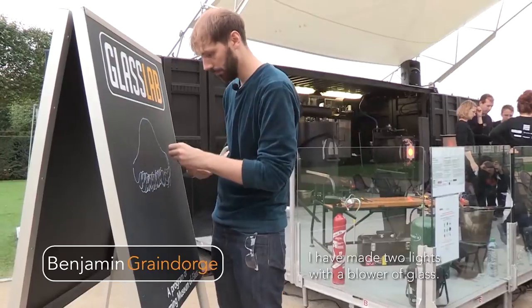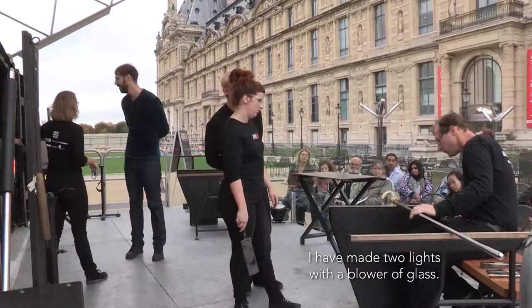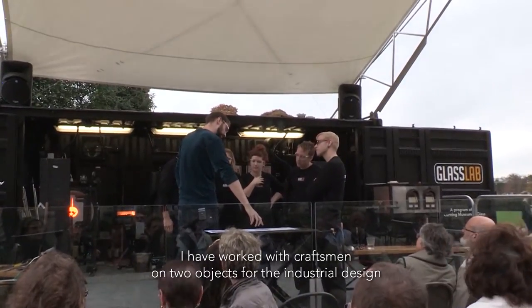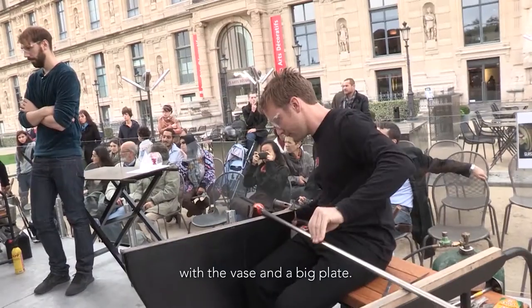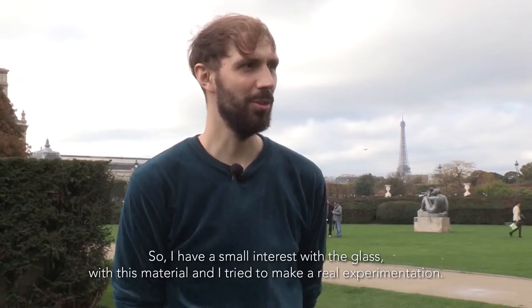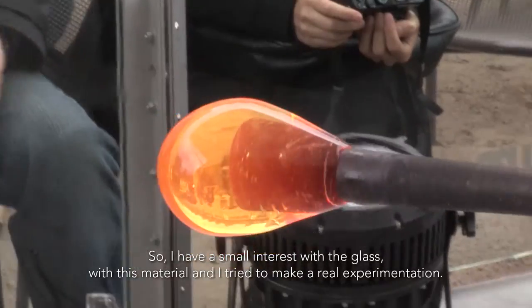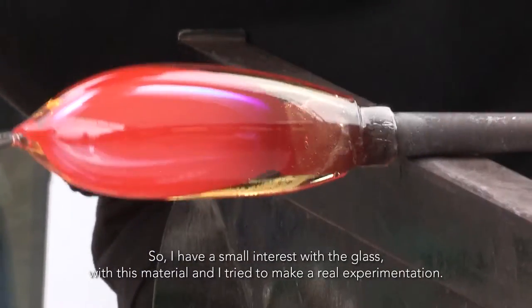I have made two lights with blown glass. I have worked with craftsmen for two objects, for industrial design with four vases and big plates. So I have a small intuition with this material and I try to make a real experimentation.